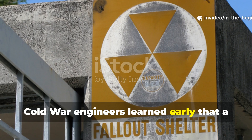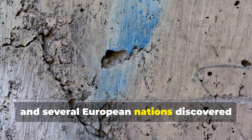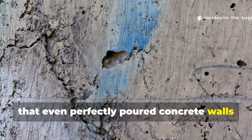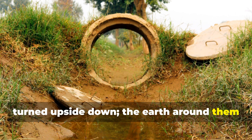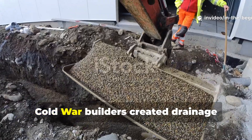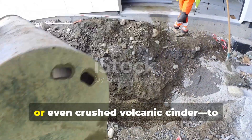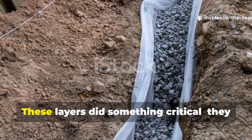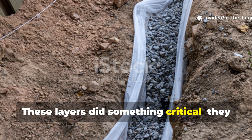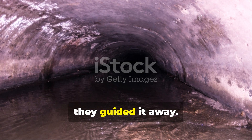Cold War engineers learned early that a shelter fails from the ground up. The United States, the USSR and several European nations discovered that even perfectly poured concrete walls could not stop moisture infiltration. Underground structures behave like boats turned upside down — the earth around them is constantly pushing water inward. Cold War builders created drainage blankets, essentially thick layers of gravel, sand, lime rock, or even crushed volcanic cinder to surround the outer walls and floor of a shelter. These layers gave water an easier path of travel than the walls themselves. Instead of fighting water, they guided it away.